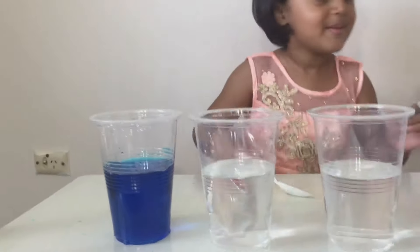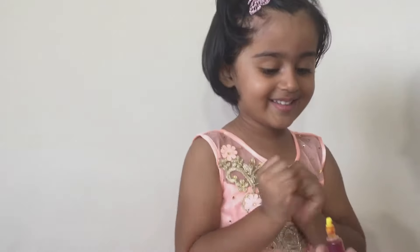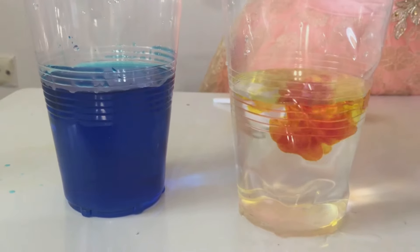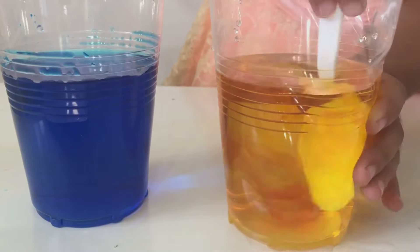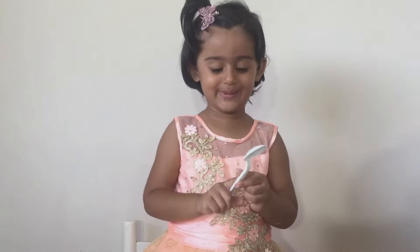Let's pour some yellow in this. Yes, let me open it and give it to you. Some yellow food colour — that's enough, I guess. And blue. Let's put blue here. Stir it, stir it and you've got yellow colour. Yellow! Yes.